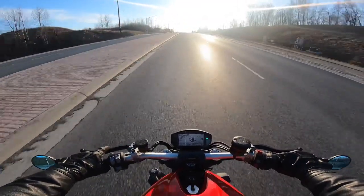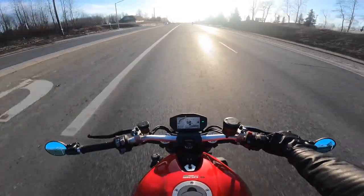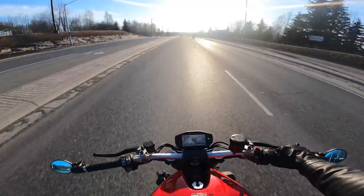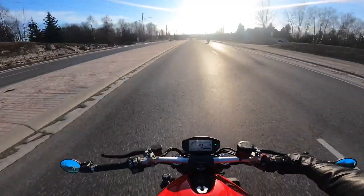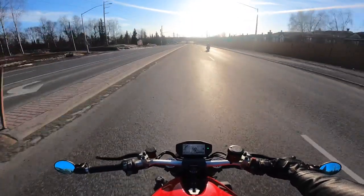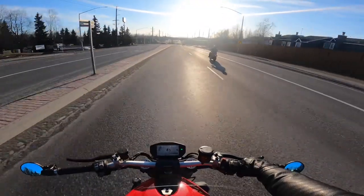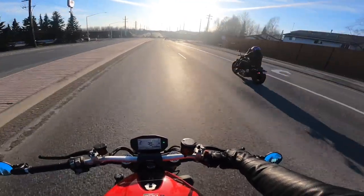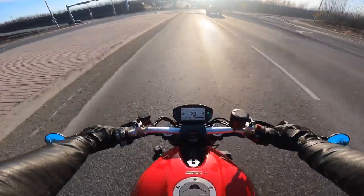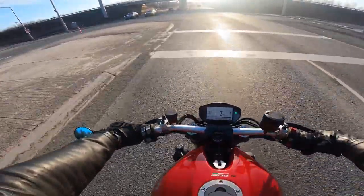I'm also really curious about the camera angle and all that. Anyway, that'd be a cool video for you. Just drove out to Beluga Point — for those who don't know, it's a short ride out of Anchorage on the Seward Highway, maybe a quarter of the way to Girdwood.